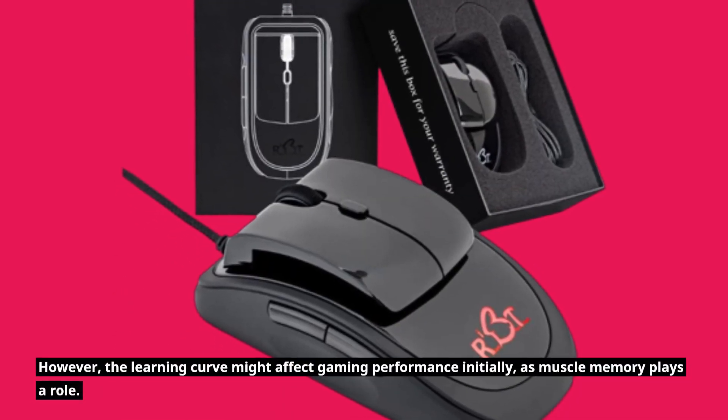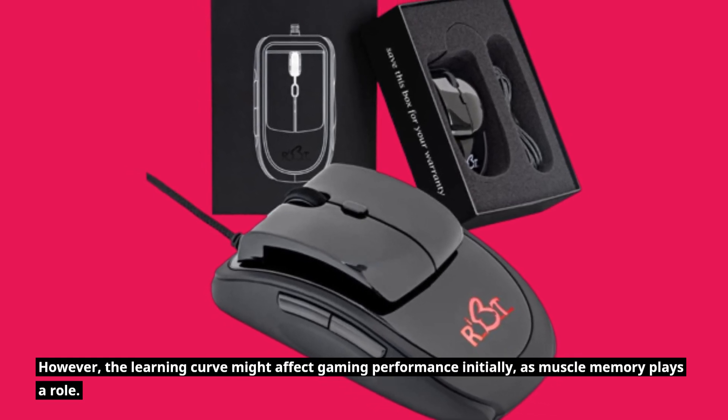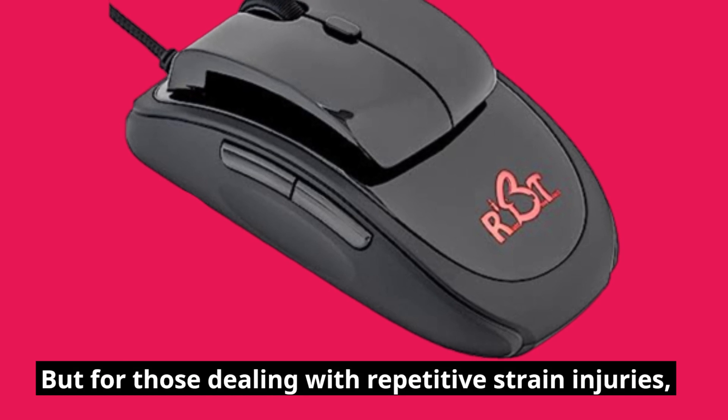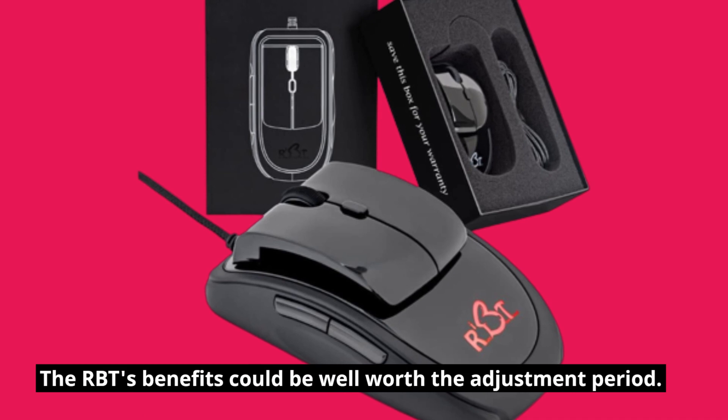However, the learning curve might affect gaming performance initially, as muscle memory plays a role. But for those dealing with repetitive strain injuries, the RBT's benefits could be well worth the adjustment period.